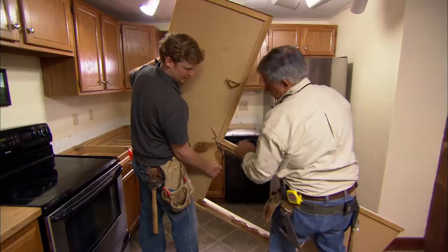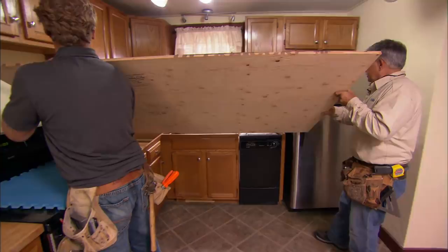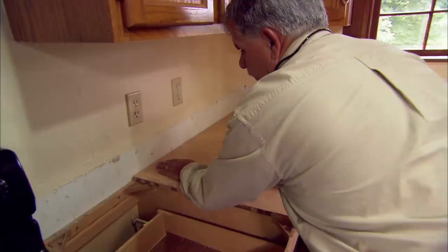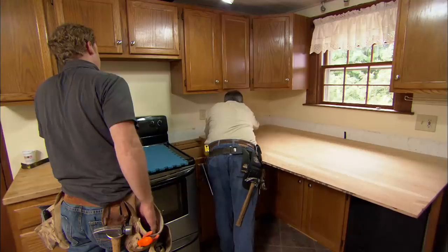What I like to use for the countertop is a plywood — this is AC plywood, meaning we've got one nice smooth side. It also has an exterior glue, so you don't have to worry about any moisture or steam; good for underneath the countertop. Now make it tight to that wall. To make the countertop a tight fit against the wall, I could set my scribes a little wider than the gap and follow the wall with my scribes, and then you could cut along that line for a nice tight fit.